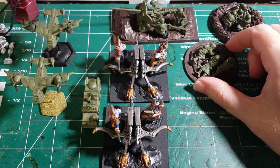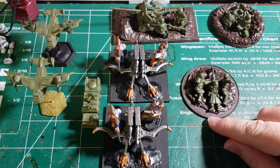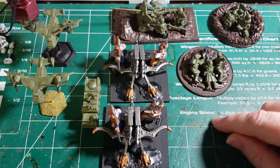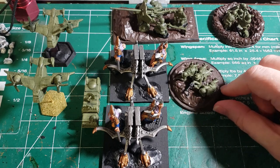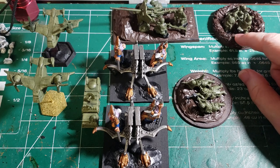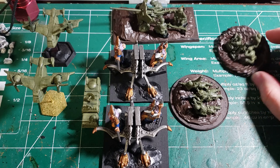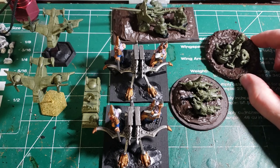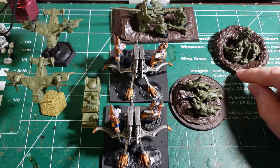We have a medium machine gun crew for Bolt Action Americans — these are airborne infantry, I think that's the winter crew. I have them set up on a basic little decorative base that I made. Then I have an 81mm mortar airborne unit. As you can see, I made a mortar pit for them, so it looks like they dug a little hole and they're sitting there ready to rock and roll.